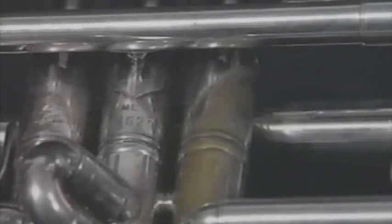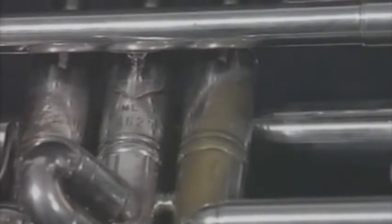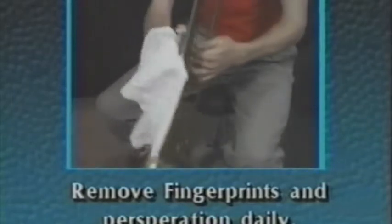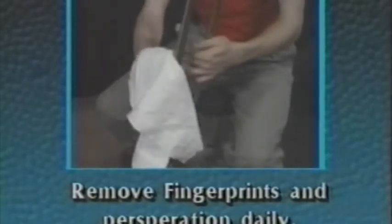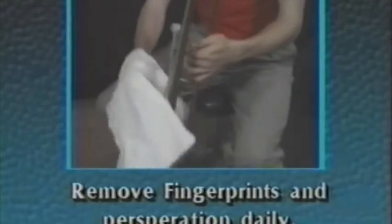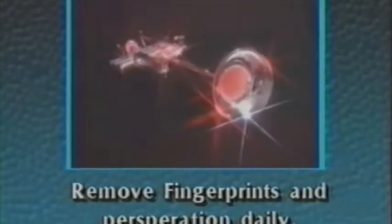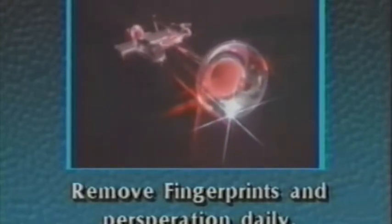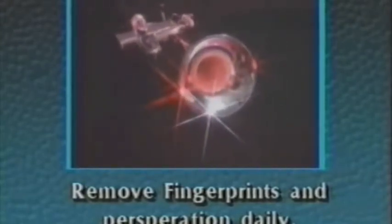Everyone likes to have an instrument that looks nice. However, everyday use of your instrument can destroy the bright finish. Natural acids from your fingerprints and perspiration will actually eat through the lacquer finish and cause silver plating to become dull and tarnished. You can prevent this by wiping these fingerprints off with a soft cloth and a little breath on a daily basis. Chemical brass polishes can damage the lacquer finish on your instrument and should not be used. Silver instruments, which have no lacquer finish, can be polished with a good quality silver polish once a year. However, fingerprints should be wiped off daily.